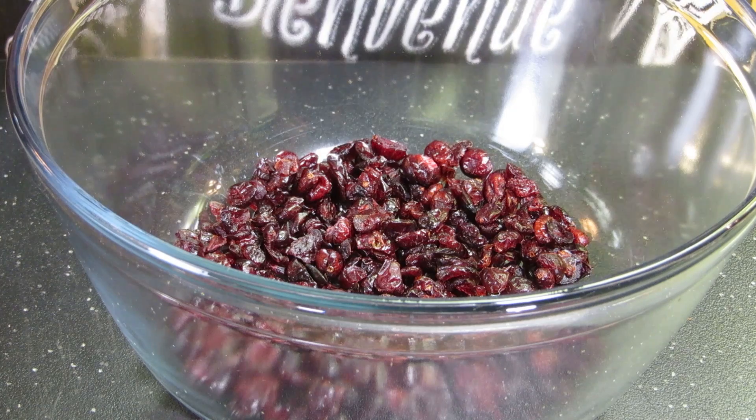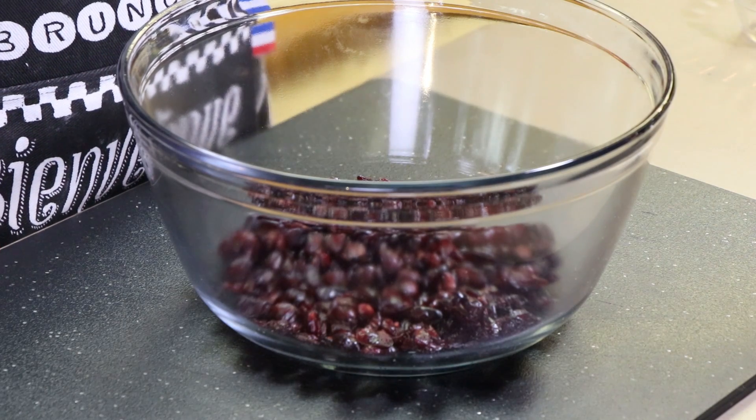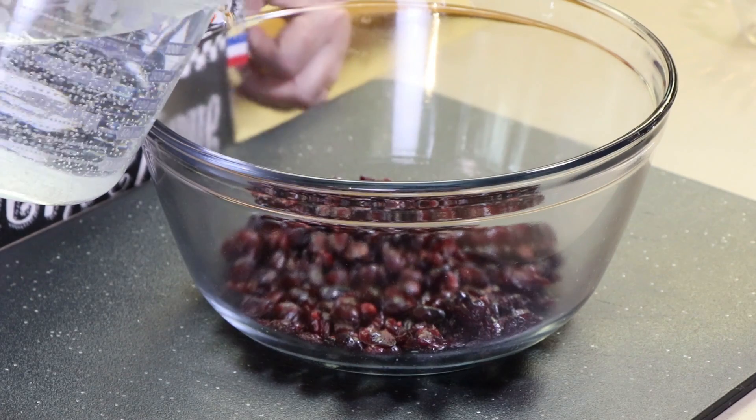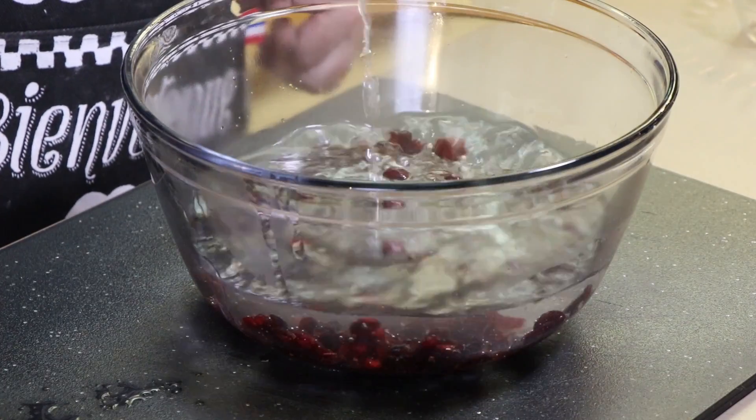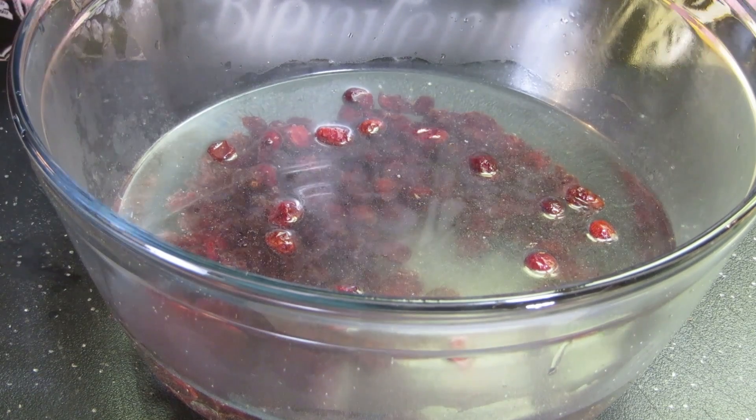The first thing we need to do is get these dried cranberries rehydrated. This is six ounces of dried cranberries — craisins, whatever you want to call them, there are different brands. To this I'm going to add a quart of really hot water; it was just boiled. We're going to set these aside for about 15 minutes while we move on to preparing the rest of the ingredients.